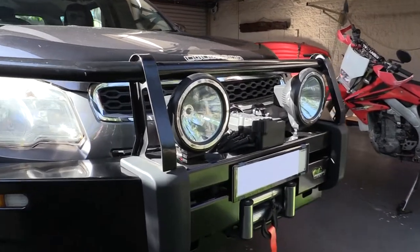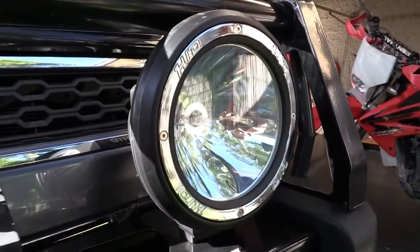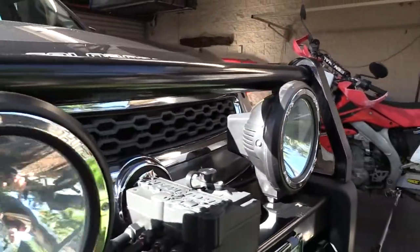HID Spotlights from eBay — I don't even know where they got their name, I can't remember. Bloody awesome bits of gear in my book. 85 bucks, can't go wrong.